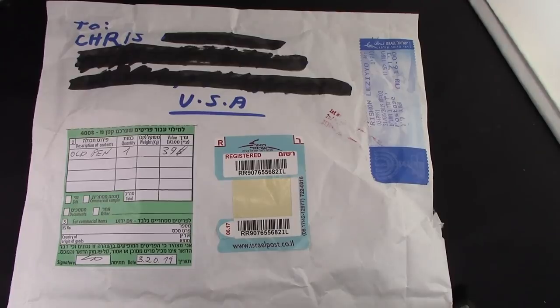Hello and welcome back to another pen talk. Thanks for tuning in. Thanks for wanting to share my journey into the world of pens. It's something I really enjoy, and thanks to the internet — eBay, Etsy, Amazon — and amazing amounts of places that you can go to find exceptional writing instruments.